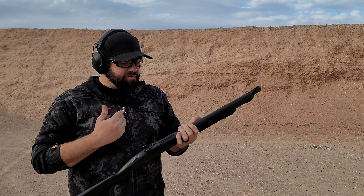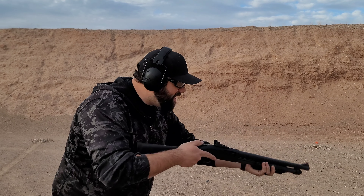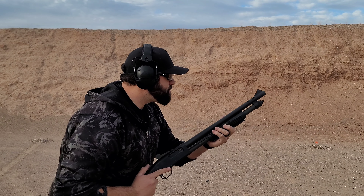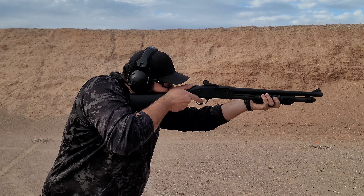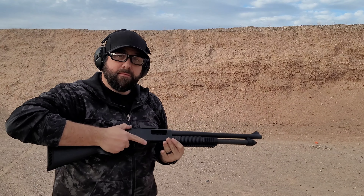It's got a six-round magazine that makes it seven. It's gassed up. Let's see how she shoots. Yeah, that'll work.